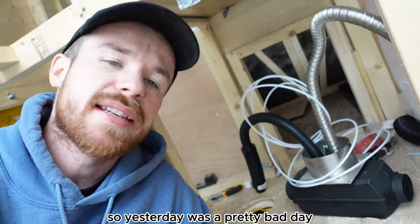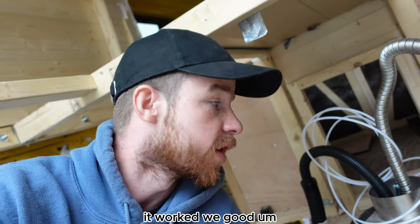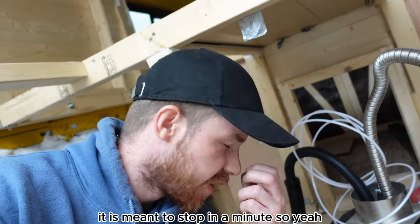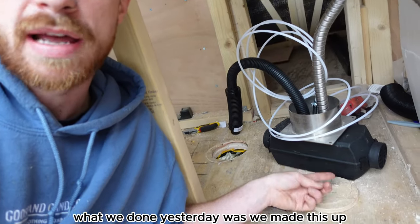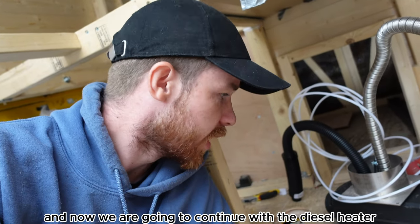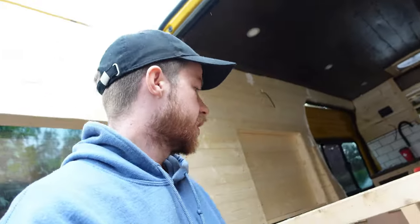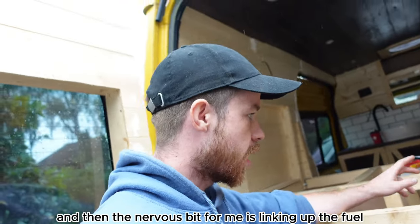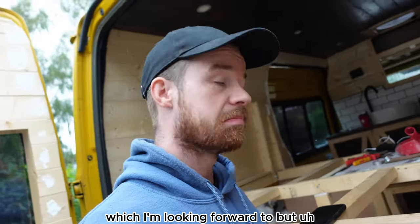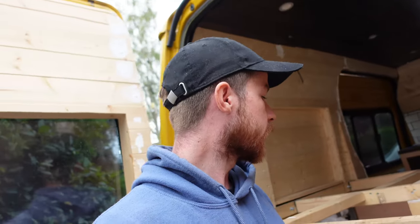Yesterday was a pretty bad day — I dropped my camera in coffee, the lens started to condense up, so I put it in rice and it worked. It was also pouring with rain. What we did yesterday was make this up and drill the hole, so the main worry is over. Now we are going to continue with the diesel heater — fit it in the hole, clip up the air intake, the exhaust, and then the nervous bit: linking up the fuel line. Let's get on with it.